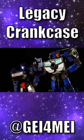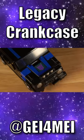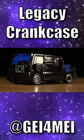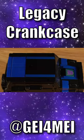Legacy Crankcase is so much more than a Skids repaint. I love Skids' vehicle mode, but the unspoken riz of this jet black 4x4 is undeniable. There's even some clever references to the original toy's gimmick with these blue stripes on top.